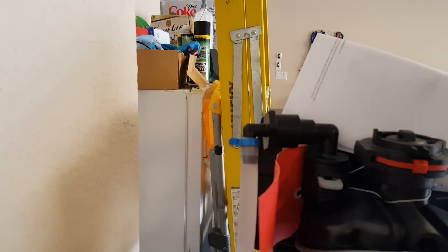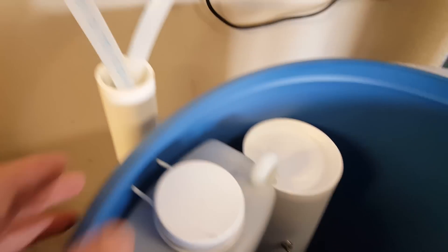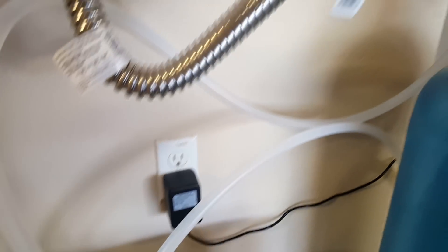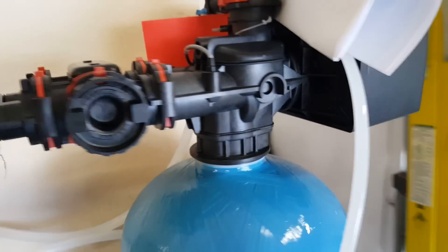You've got two drain lines. One drain line comes from up here on top of the system from the control unit, and then you have another drain line that comes from the tank itself. Just in case the tank gets too full, it'll start to drain out of that drain line. That's really about it — pretty simple.